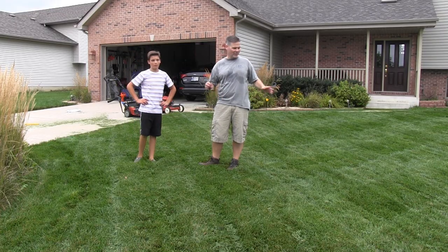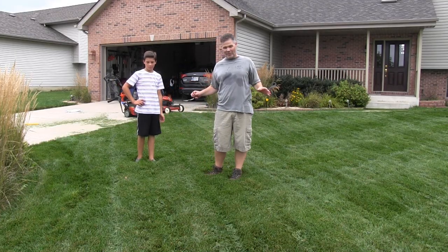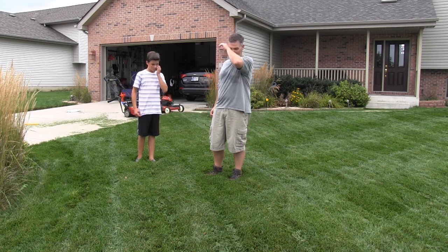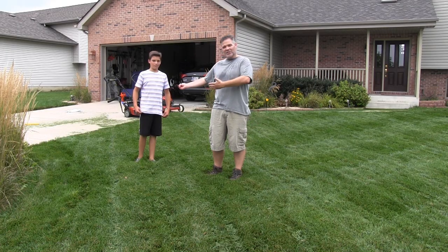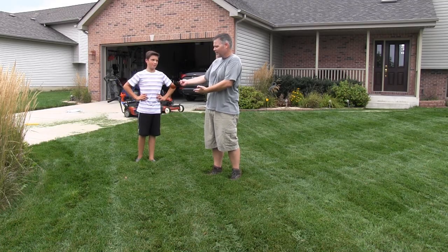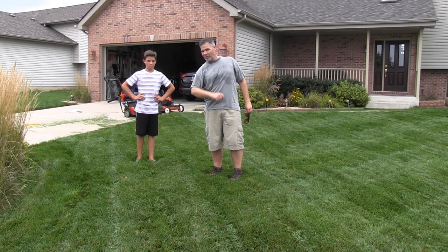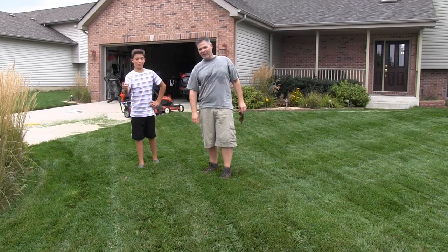Okay guys, so that concludes the review. The lawn looks horrible — in all fairness, it was severely overgrown. We got tons of rain this week, so really it was overgrown. I should have cut it even higher, but it was still a good test for the two lawnmowers. So Jake, what was your final verdict — Super Recycler or Recycler? Super Recycler. Yeah, because his dad has endless pockets — he can buy the most expensive mower, so why not, right Jake? Right. I'm Alan Hain, The Lawn Care Nut, joined here today by Neighborhood Lawn Kid Jake, and we will see you in the lawn.